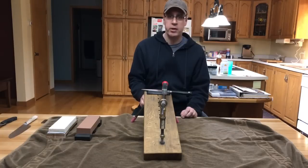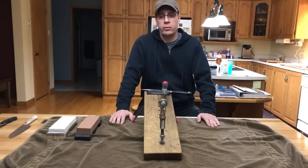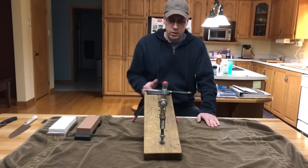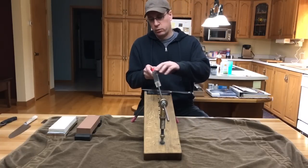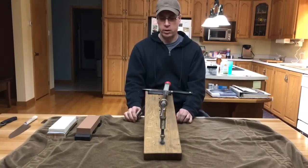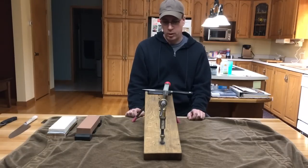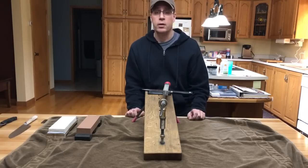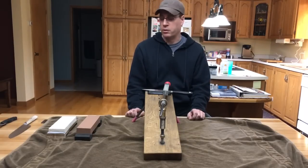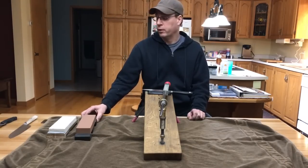You can buy a good one for three or four hundred dollars. There's the Apex Edge Pro, there's the Hapstone, there's the Wicked Edge, and there's others. The Hapstone looks like it's a good one at a reasonable price. And this one here — I use sandpaper that I glue onto this aluminum bar. But if you buy the Hapstone or the Wicked Edge, you can either get diamond plates or Waterstones. Diamond plates are good if your knife is really, really dull, but definitely finish with the Waterstone. The Waterstone will make your knife like a razor blade.